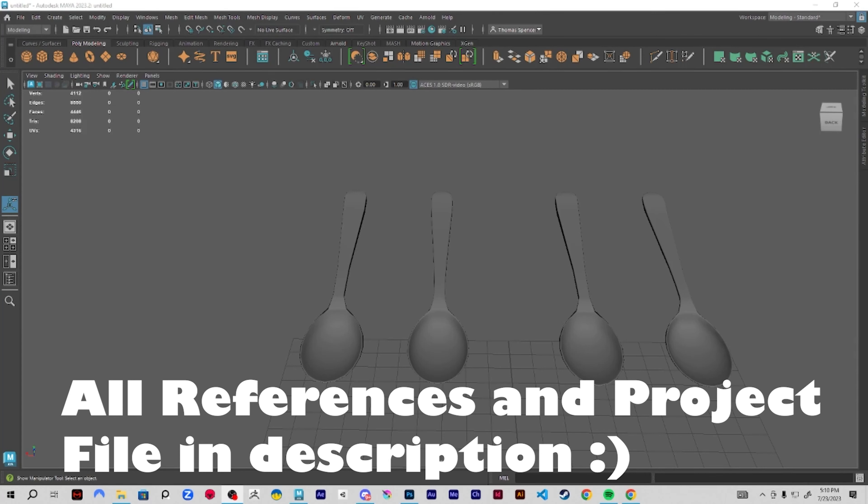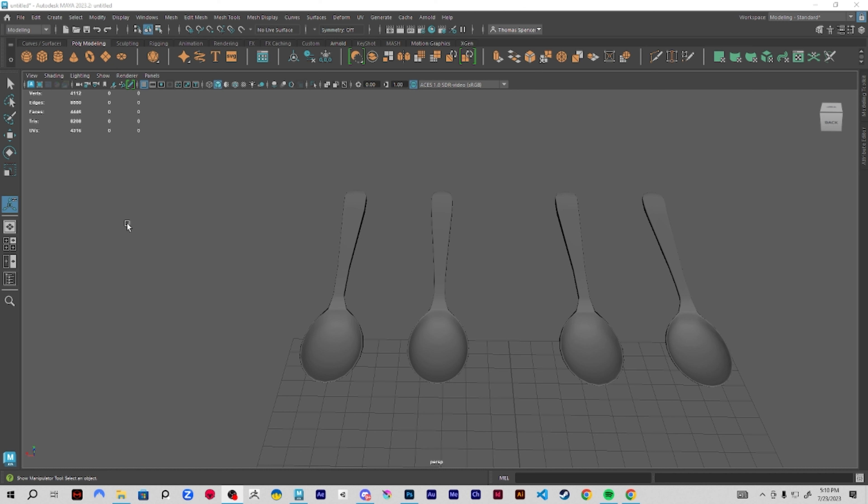Hello everyone, hope you all have a great day. In this video I'm going to be showing how you create a spoon — not only a spoon, but a fully UV mapped, cleaned out, exported to OBJ type spoon.